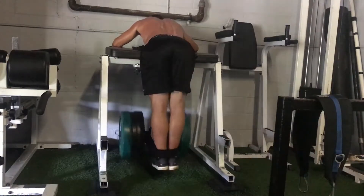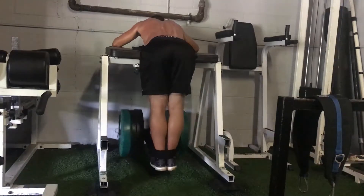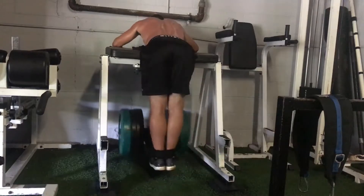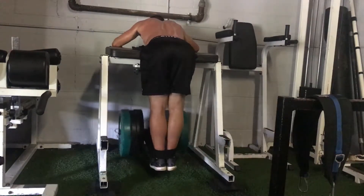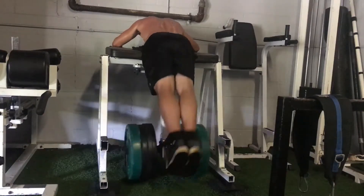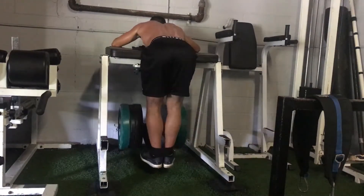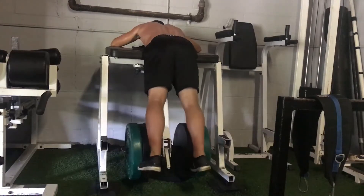A lot of people do reverse hypers wrong — they get out of control with them. You want to make sure you're squeezing your heels and toes together, squeezing your butt, and trying to stop the weight at the top. You should feel this in your back, glutes, and hamstrings. If you want to be more therapeutic, go lighter and let it swing more for a traction effect. I did 20 reps per set here.